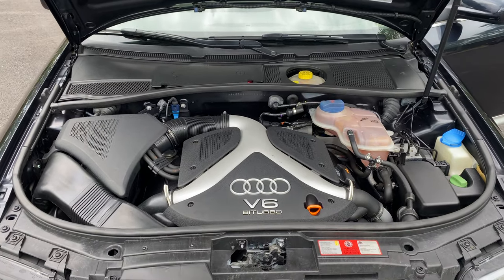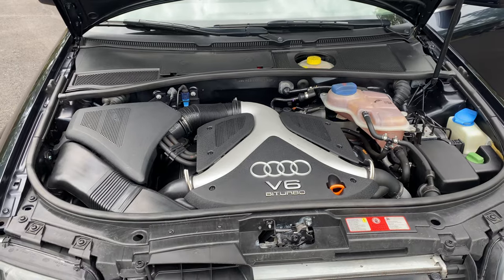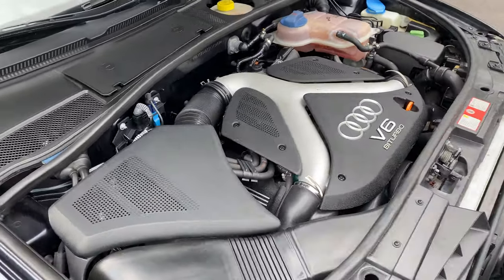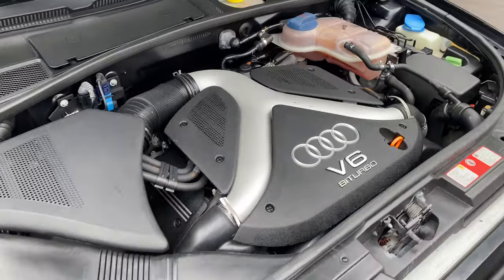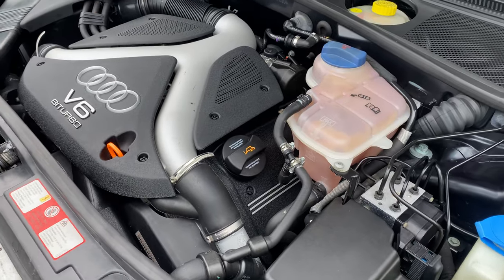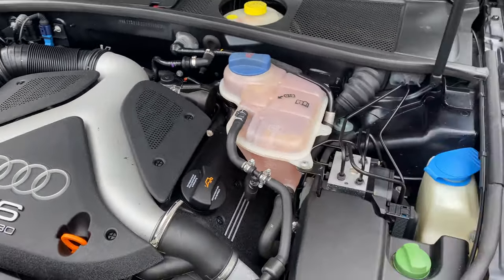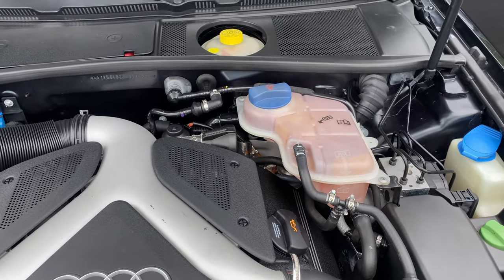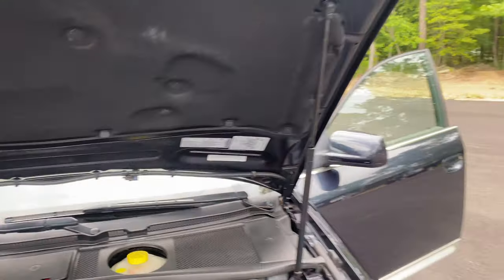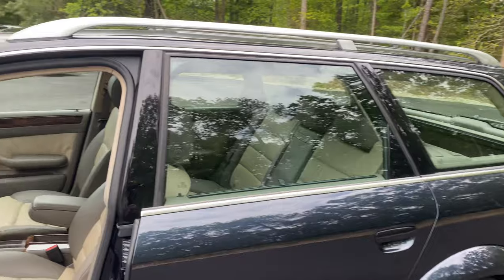As I said, we ran this through the shop. The car needs absolutely nothing. It was just at an Audi dealership not too long ago with a very, very nice service done to it. All original panels on this car — original hood. No panels have been replaced. No panels have been painted besides what we did.